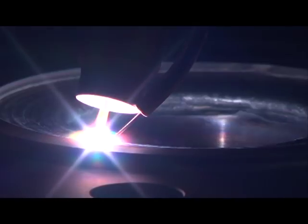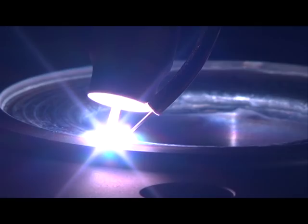This is the beginning of the third layer. It starts from the corner and welds toward the inside.